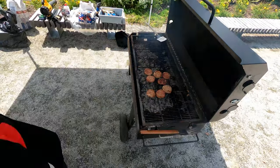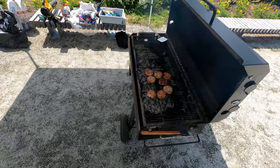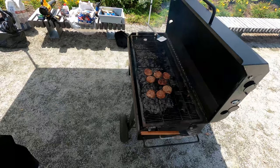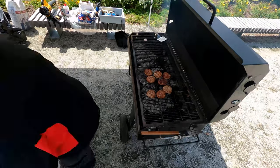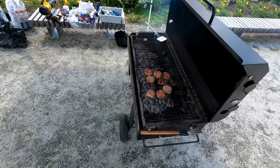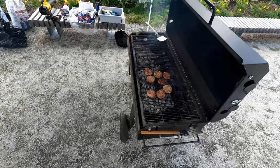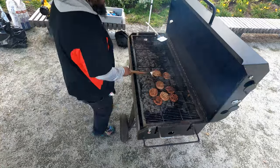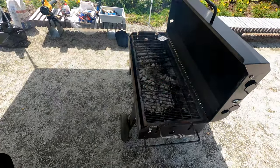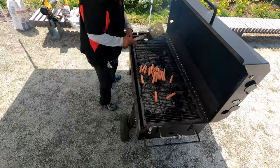The turkey burgers were way more frozen than the beef burgers, and I feel like they're denser — that's a good descriptor — because they took longer to cook. The beef burgers were in and out and done. The turkey burgers were a little thicker and more frozen and just took longer. So this is the first batch of turkey burgers done, and I'm pulling out some hot dogs.